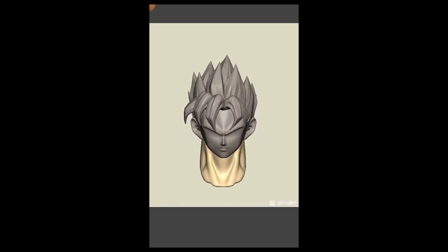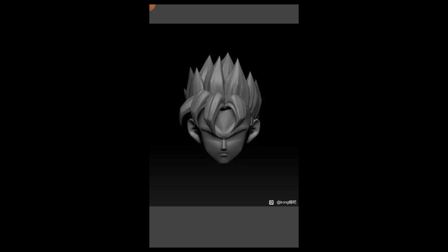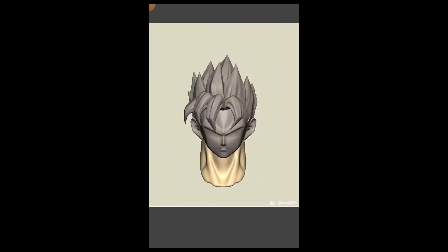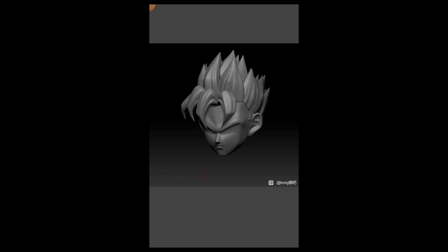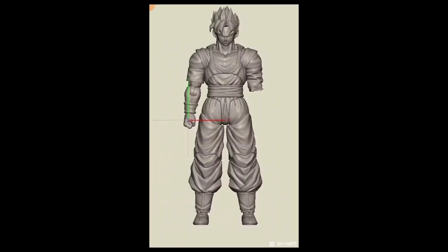Moving forward with another 3D render by Kong — you can see the change between the two pictures, so it looks like it's being adjusted, which is probably nothing to worry about. The full figure looks awesome. This is gonna be a figure that sells like hotcakes — people love Future Gohan.